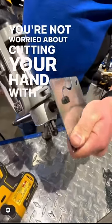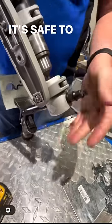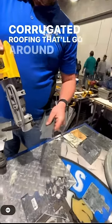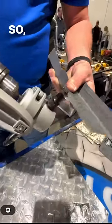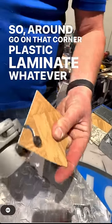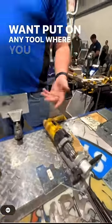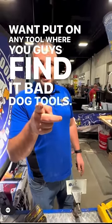You're not worried about cutting your handle? Plastic laminate. Where do you guys find it? Bad Dog — go!